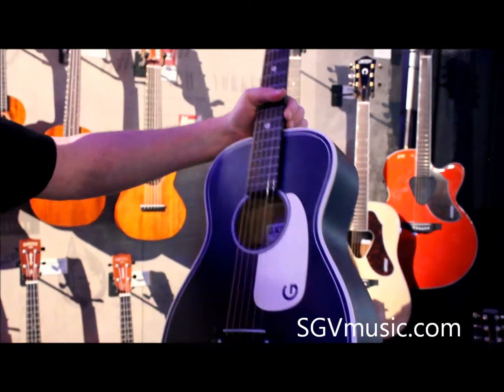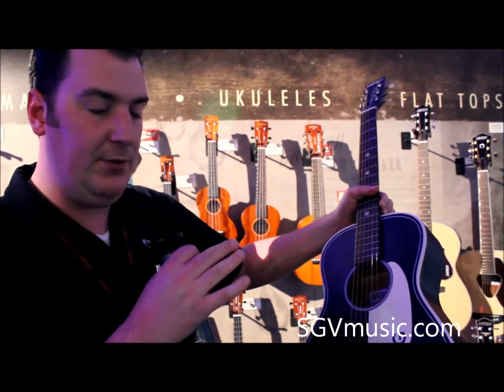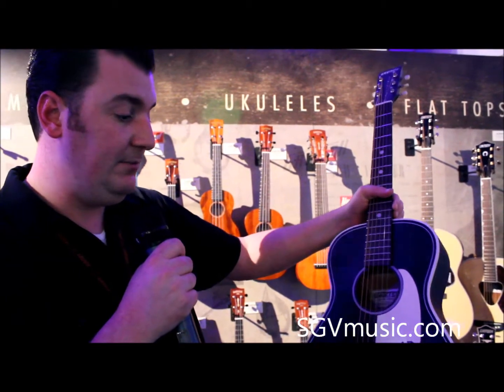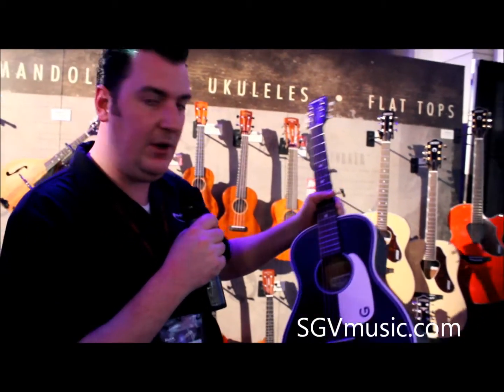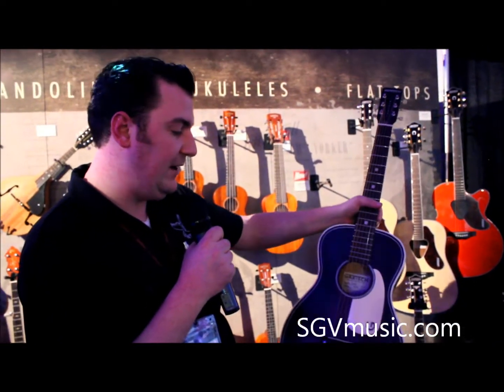This is going to be available also in limited edition runs in the coming months — different colors and all kinds of burst colors. A great fun guitar, and again something all guitar players should own. Sitting in the living room, playing it while watching TV — really fun instrument.